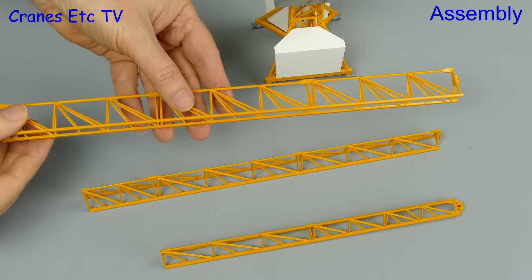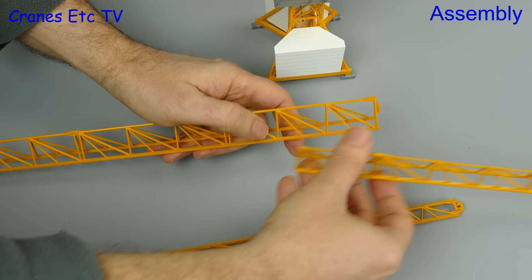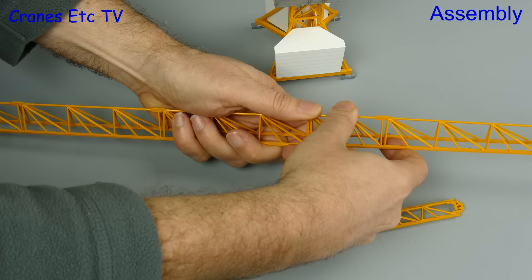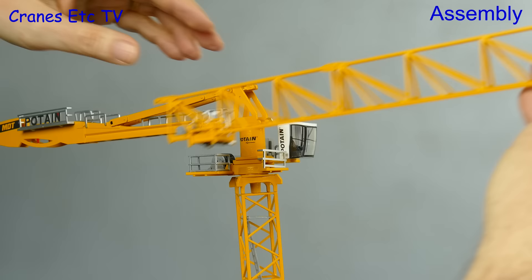This is a 1:87 scale model and three sections of jib are provided, enabling the full 75 metre length of the real crane to be reproduced. To assemble the jib we add on the trolley first and slide that over the open end, then the sections of jib are joined together with a simple interlocking connection. This is simple model engineering but it is implemented very well because it does make an excellent straight join.